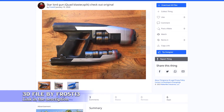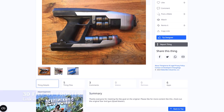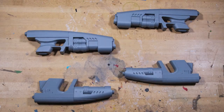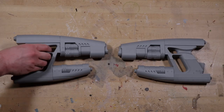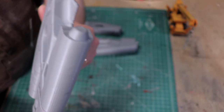The STLs for this print come to us by the way of Frosty 3 over on Thingiverse. I'm getting a lot better with how I orientate my prints, helping to eliminate crazy layer lines, but I still have to slice up larger pieces to fit on my print bed. With that, come seam lines.